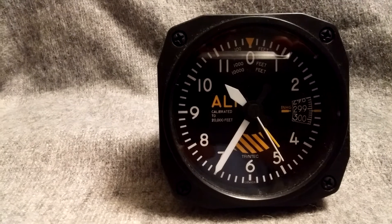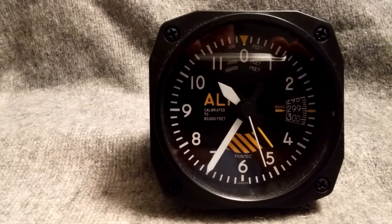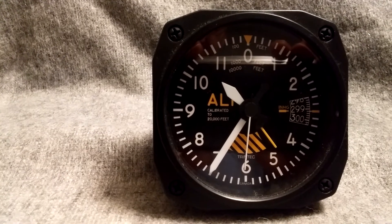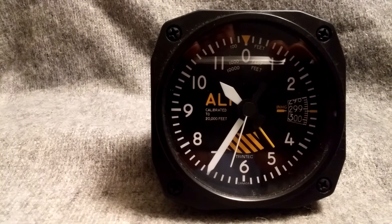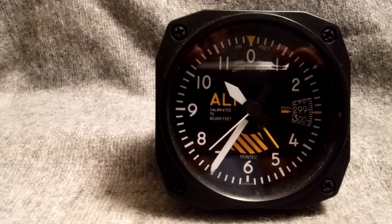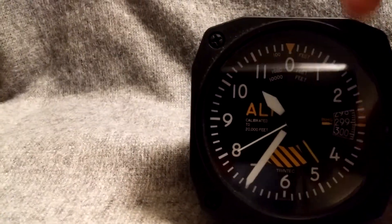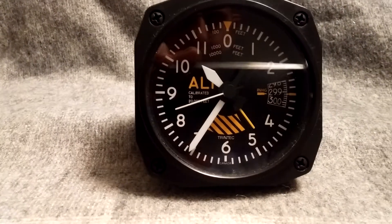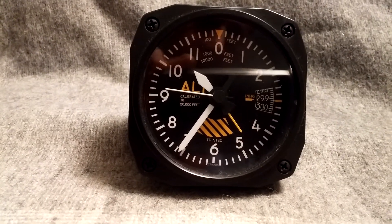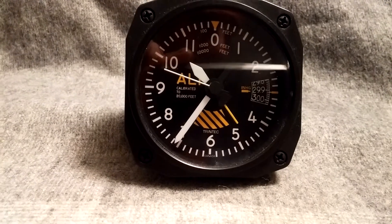The alarm clock measures three and a half inches by three and a half inches. It uses a double A battery with an American made quartz movement. It's made of plastic. I think it would be really cool if it had been made of metal, but I guess costs are why it's that way.